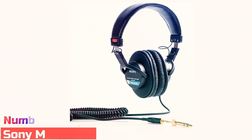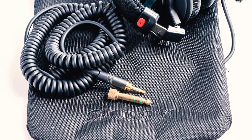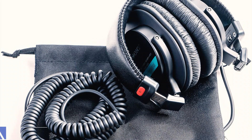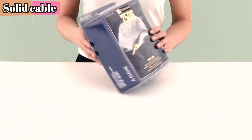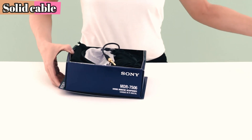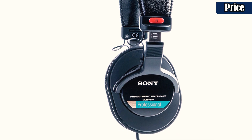Number 2: Sony MDR7506. This is great for any listener, or for musicians, podcasters, or recording enthusiasts who want a very accurate set of headphones. They're affordable and put your hard-earned cash toward great sound quality rather than extras like Bluetooth or noise-canceling. The MDR7506 headphones have been a recording studio and live audio mainstay since being introduced in 1991. Not only do they provide a neutral sound across all frequency ranges, but they also give you a better sense of space and dynamics in your music than many options twice the price.